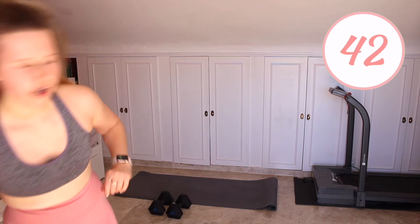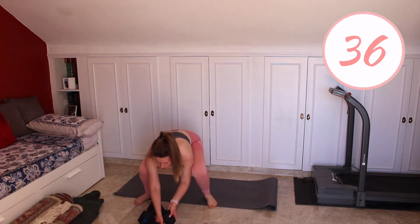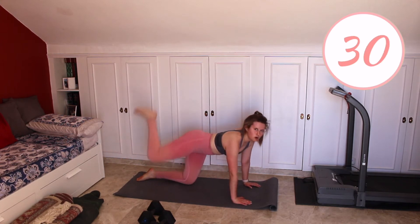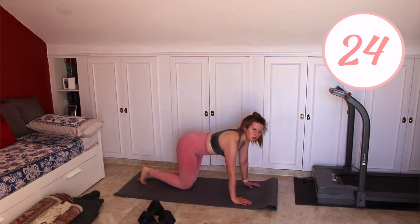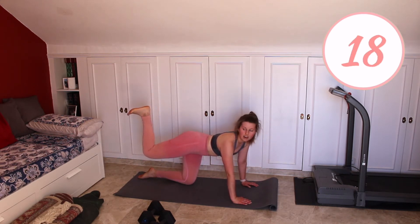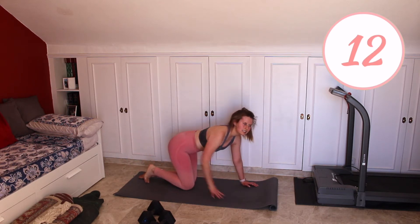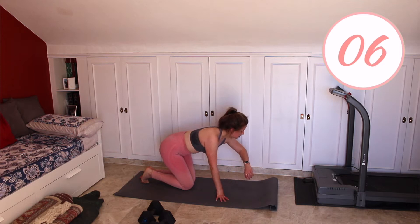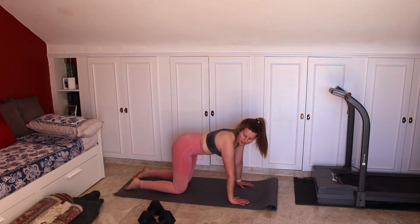We are now going to go down onto our knees. You won't need a weight for this one, so move those out of the way. We are going to do four donkey kicks into four fire hydrants. For the donkey kicks, you want to keep your foot flexed, keep a 90 degree bend in your ankle and your knee. First round we are going to do all right leg. Second round we are going to do all left leg. Last round we will swap over halfway through the time. Get ready to go — two, one and go.